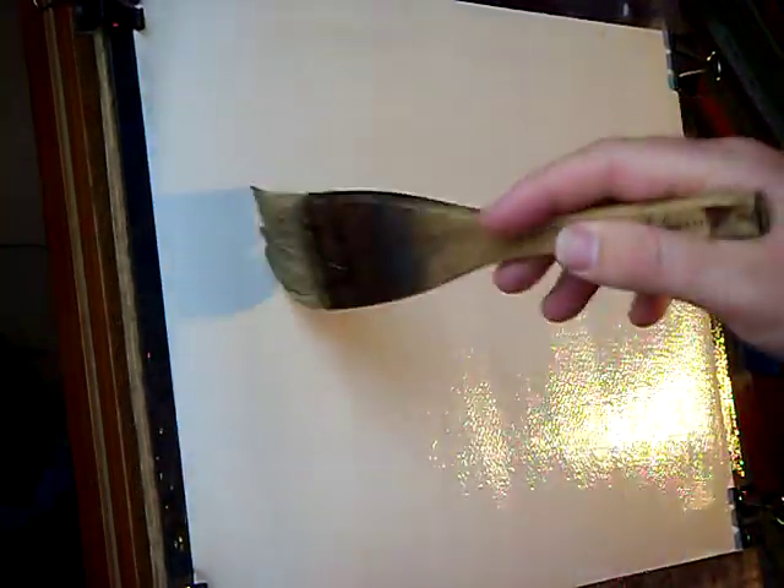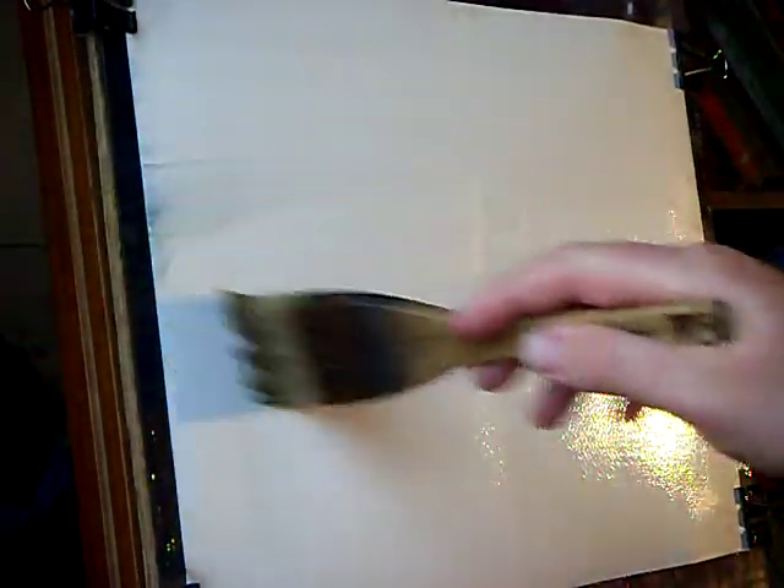I'm just going to very quickly mic one up as I go along. This is just clean water. Raw Sienna. Ultramarine.